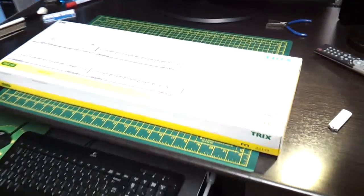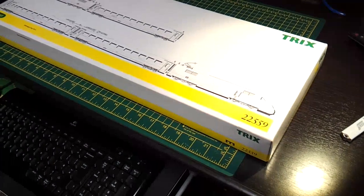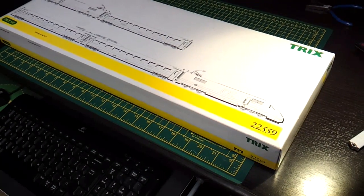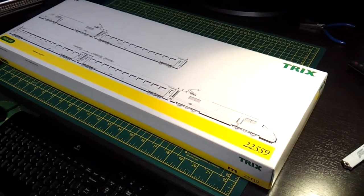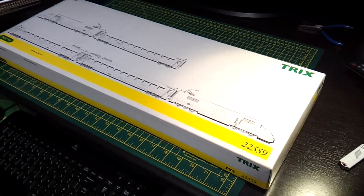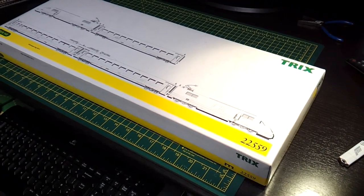Just doing a quick review on this particular set from TRIX 22559 — never seen this set before. Very, very rare, so I thought there's not much on YouTube or anywhere else about it, so I thought I'd do a review on it like I do on everything else. So there it is.